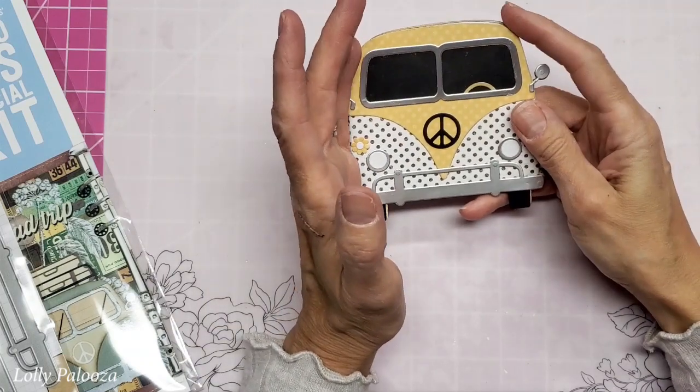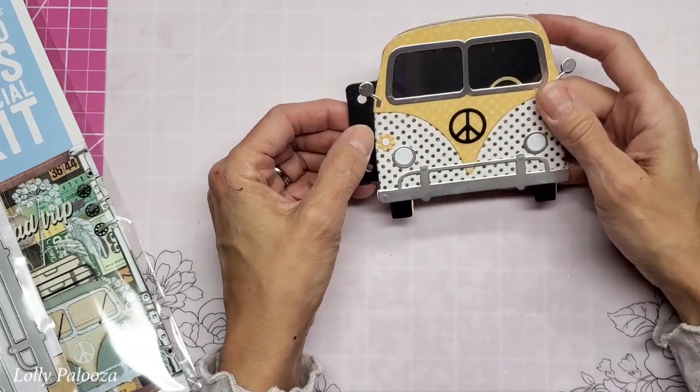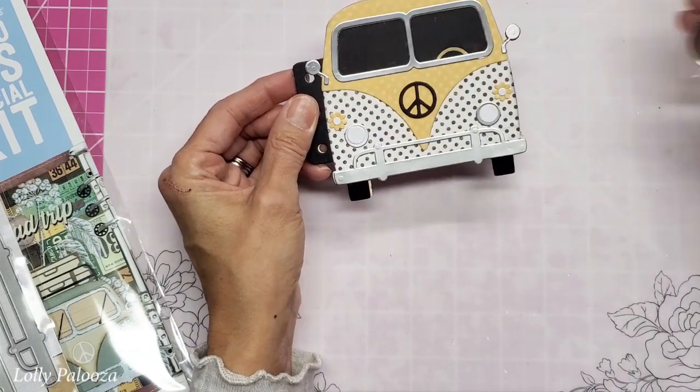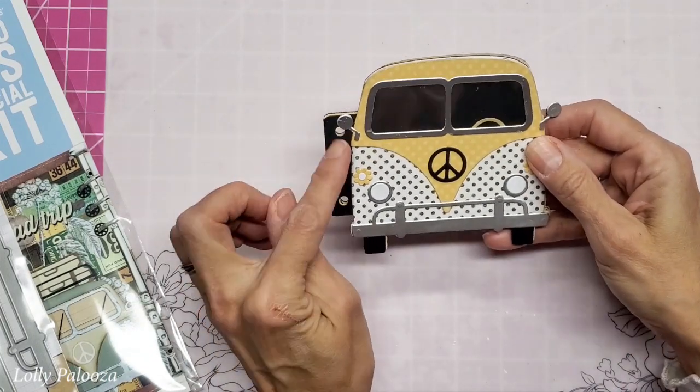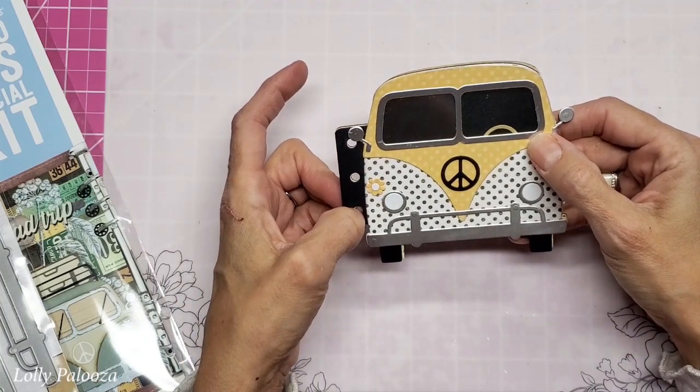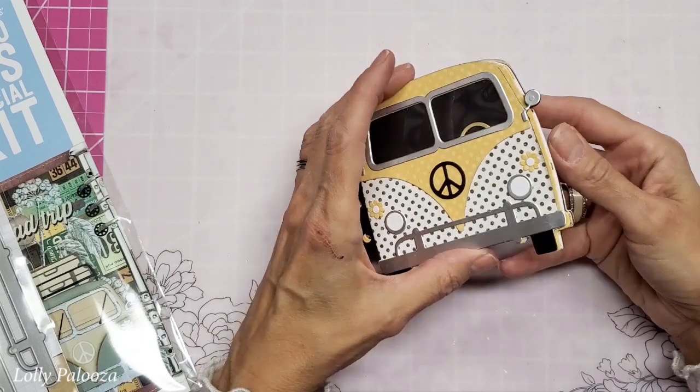With this die set, you can make just the van here, or you can make it where it is its own separate mini album. This kit comes with a set of rings, or you can use this as a page. Put this in your Elizabeth Craft Designs Planner Essentials notebook.